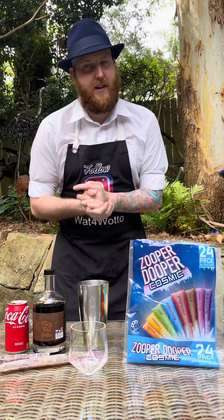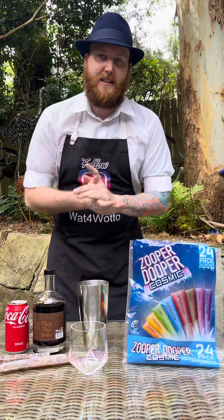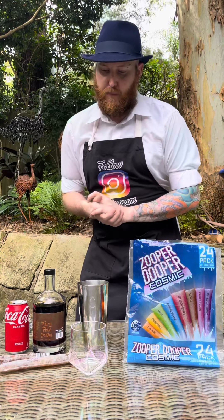Okay there, party people. Welcome back. Time for another summer cocktail using the Zooper Duper. And today's is called the Cola Zooper Duper.